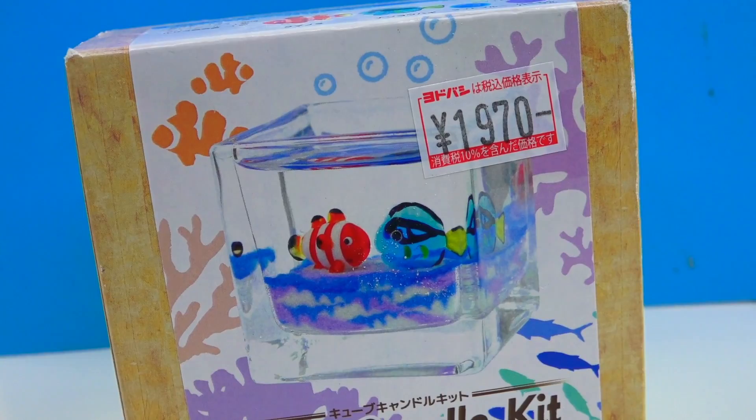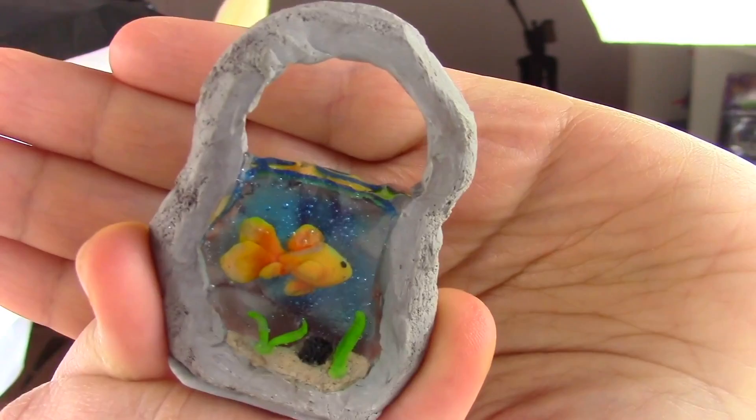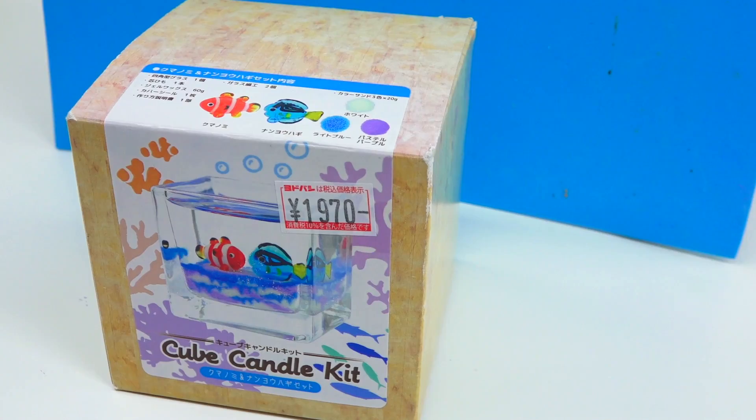Our next victim — I mean kit — is the Japanese cube candle. What attracted me to this one is the fact that there are little fishies in there. I totally never made any kind of environmental aquarium. Even though the other one was $15, it does promise three candles — not scented, and not really much of an activity other than pouring wax colors. So I have no idea what to expect from this one. It seems like there's a little more to do because we have fishies.